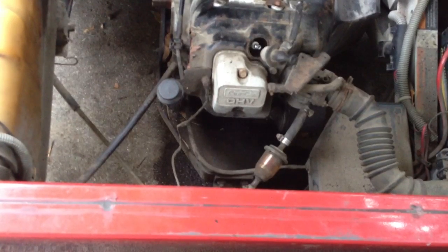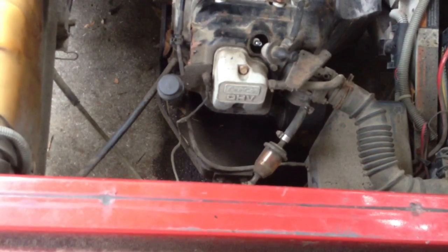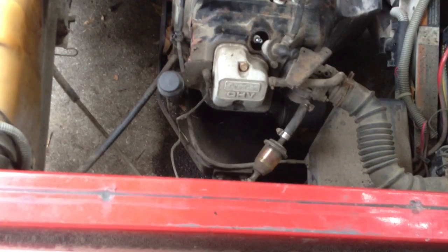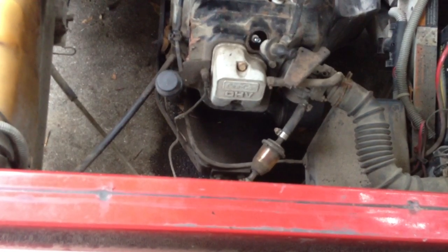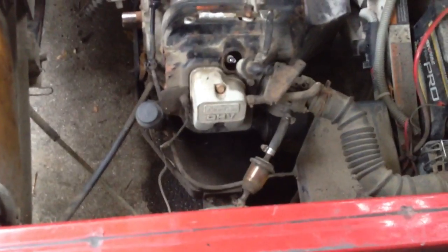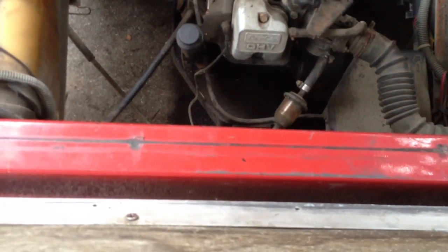One of my friends who works there recommended me to work on it. The next thing I know, I'm driving over to the Sandbar restaurant and they're telling me what all they think is wrong with it. I took a look at it and sure enough, something ain't right.